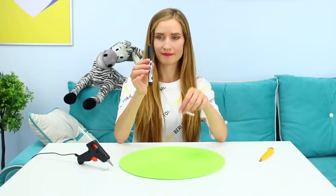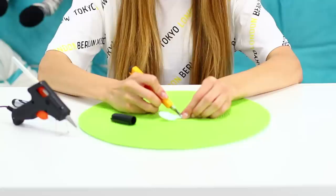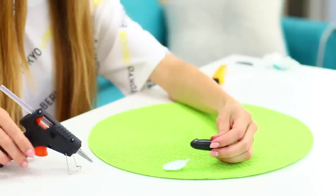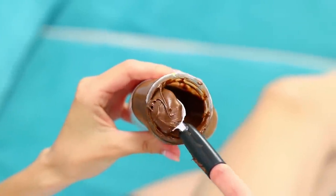How did I manage to get myself this dirty? For this life hack, you need a cap from a marker and a plastic spoon. Cut the handle from the spoon. Fasten it to the cap. Hot glue it. Put the cap on your finger and put it in the jar of Nutella again.